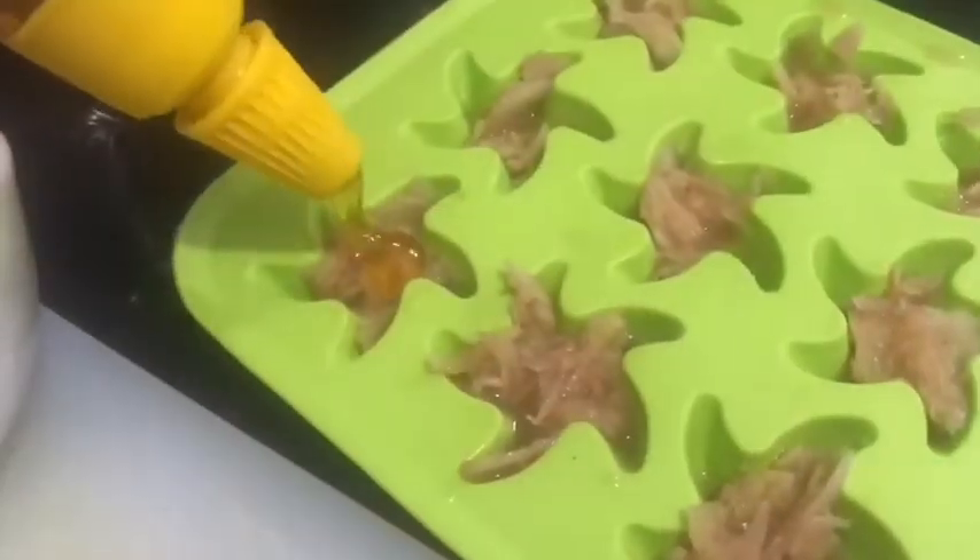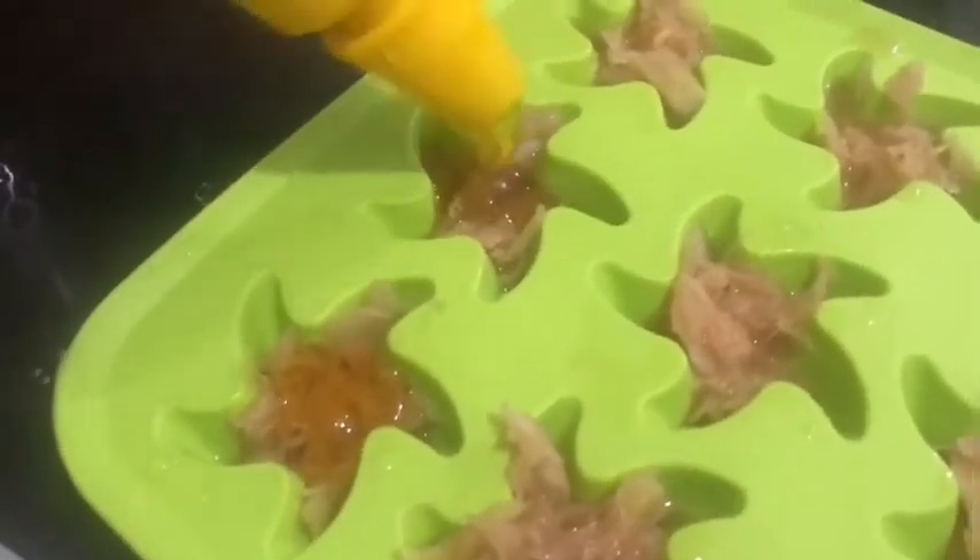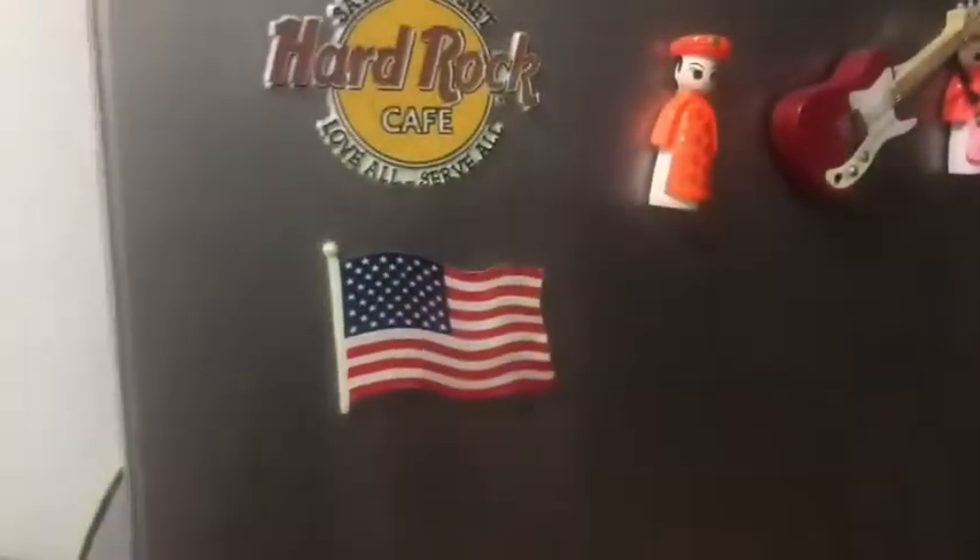Now you can transfer everything to the rubberized container. This will make it easier for you to remove whenever you need it. Then you can chill it and wait for a couple of hours.